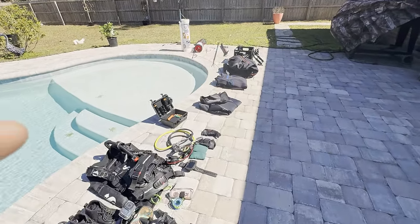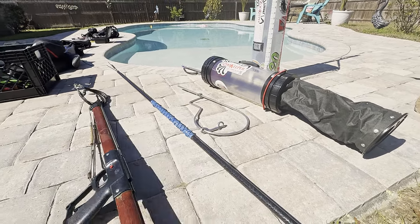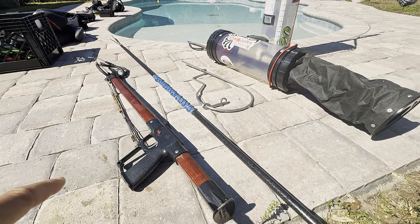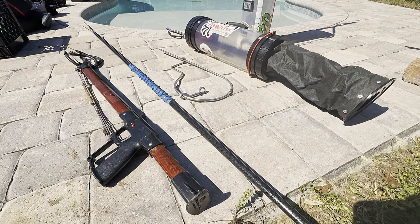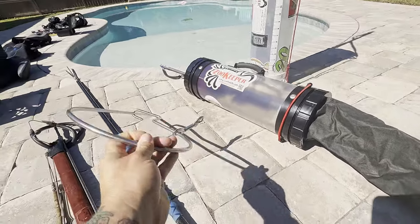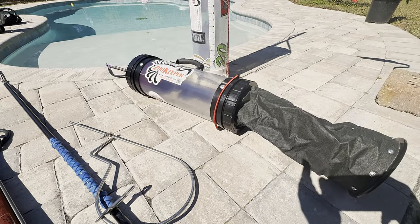Now for the spearfishing stuff. My spear gun is an AB Biller 42-inch with two bands — pretty nice. If I'm not using a spear gun but still going after big fish, next up is my JBL pole spear or Hawaiian sling, which will take out all your bigger fish. And then of course something to keep your fish — a fish keeper that just attaches to my gear; slide the fish through and it keeps them secure.